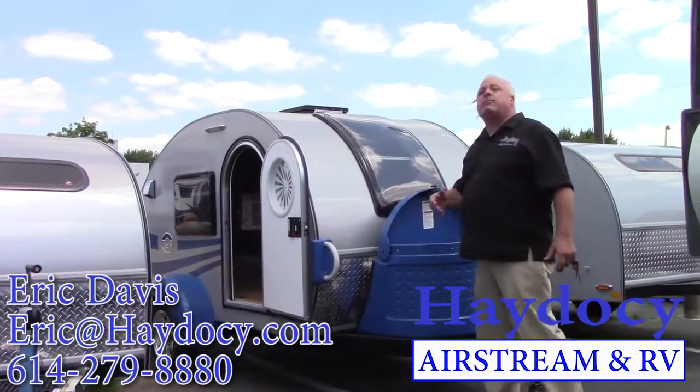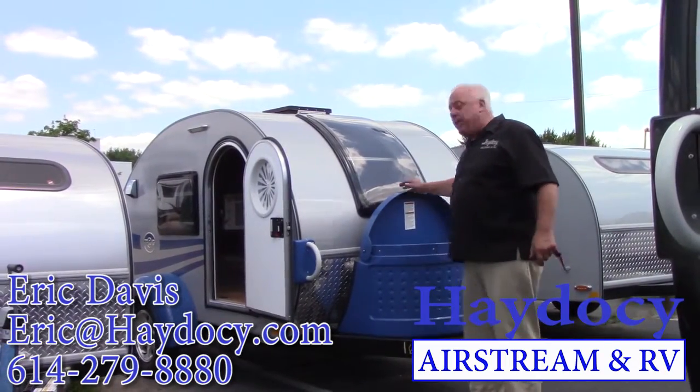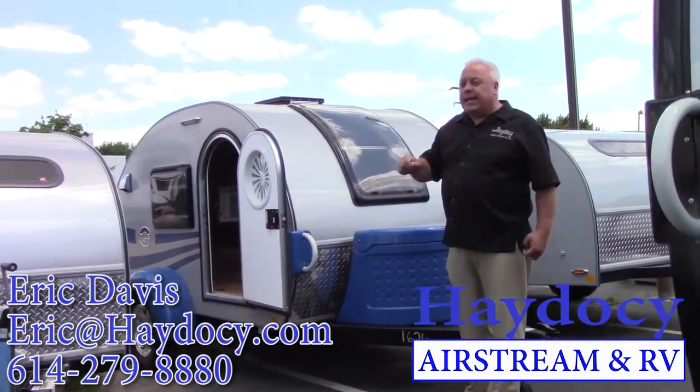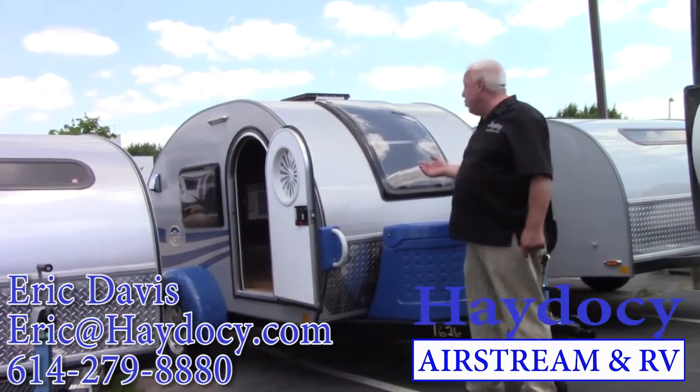Then we talk about what comes with. Inside my cap here, I've got 20 pounds of propane. I've got a quick disconnect battery system with a kill switch. I'm also already pre-wired for solar if I choose to do solar.